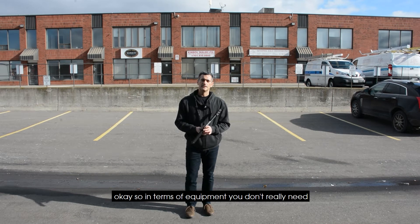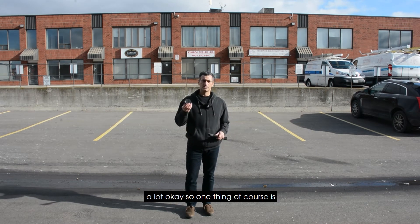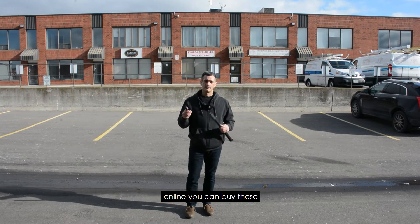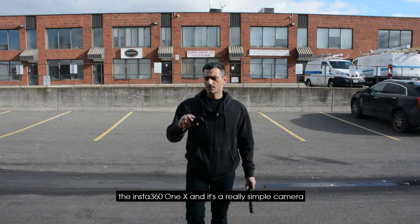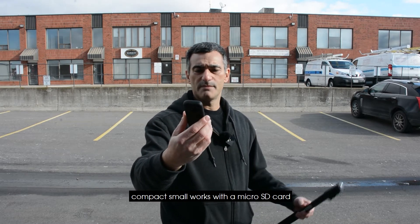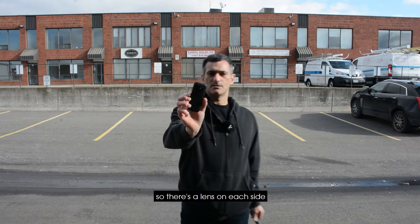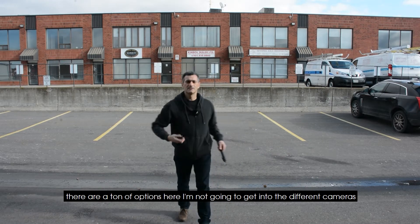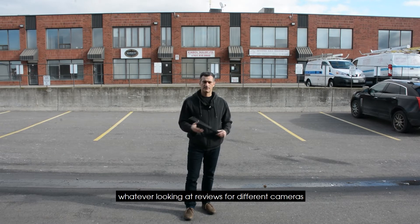In terms of equipment, you don't really need a lot. One thing of course is your 360 camera, and there are a whole number of options online — you can buy these for pretty cheap. I have the Insta360 ONE X. It's a really simple camera, compact and small. It works with a micro SD card and, as you can see, just two lenses — one on each side. There are a ton of options; I'm not going to get into the different cameras. You can spend some time on YouTube looking at reviews.